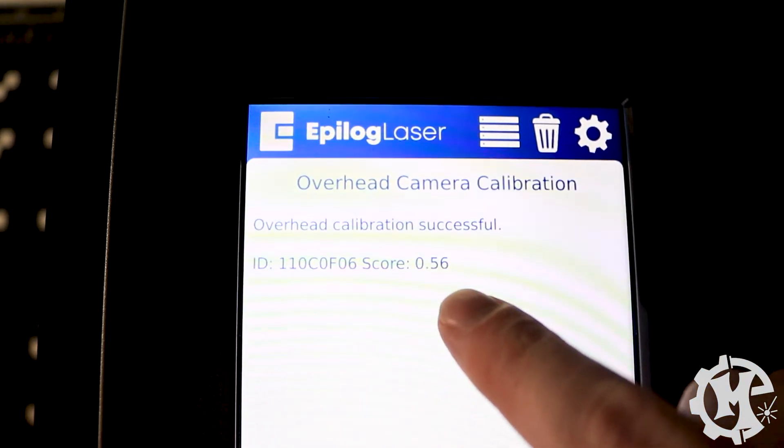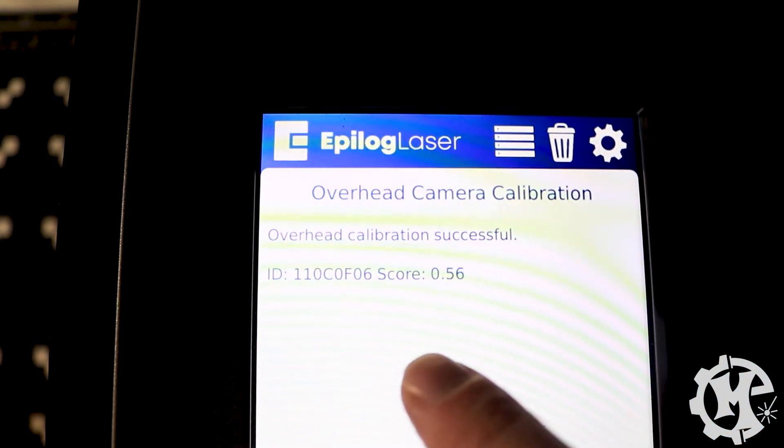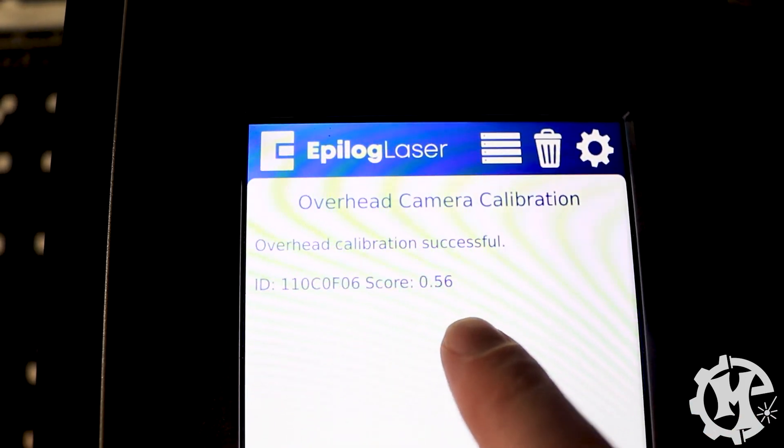The calibration just finished, so I'm going to show you the screen as well as the finished engraving so that you can get a reference for where you need to place magnets. My score is 0.56, which lands in the 0.5 to 0.6 range, so this is a great score to have.